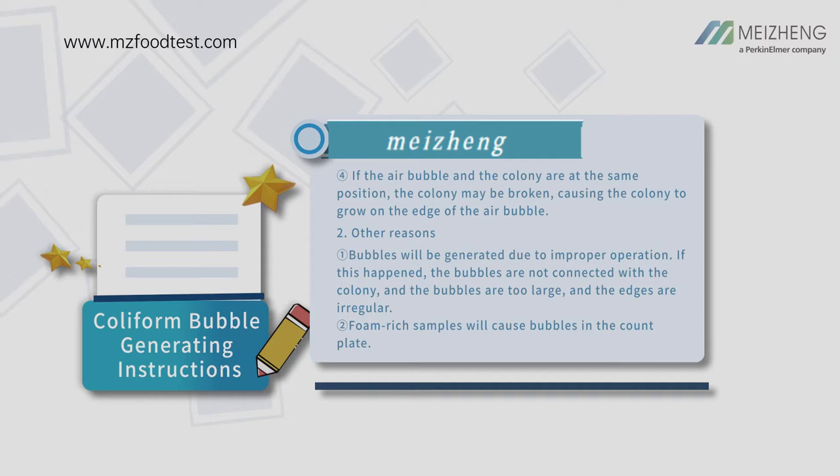Other reasons: bubbles will be generated due to improper operation. In this case, the bubbles are not connected with the colony, the bubbles are too large, and the edges are irregular. Foam-rich samples will cause bubbles in the count plate.